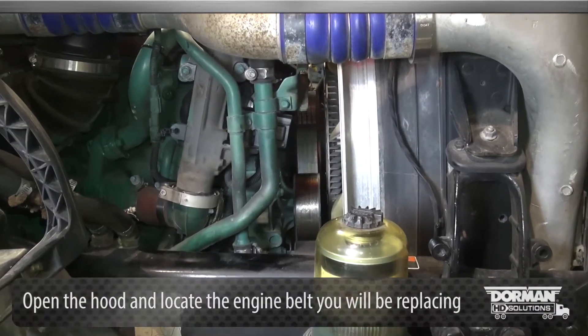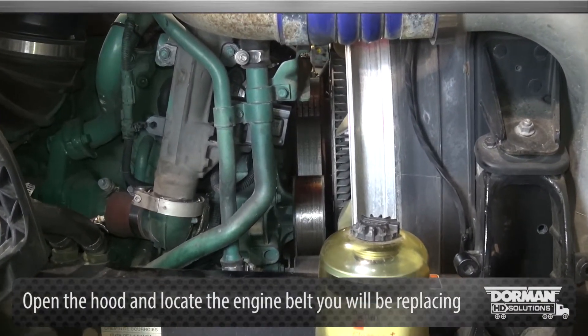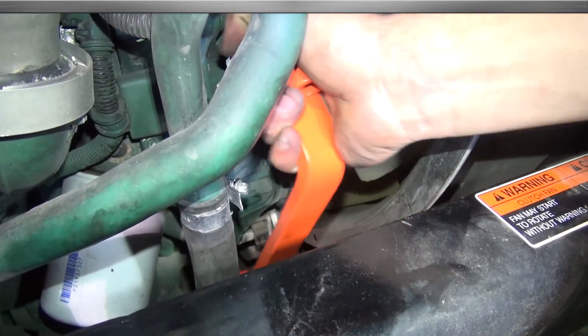To begin the installation, open the hood and locate the engine belt you will be replacing. This tool can be used on either tensioner.